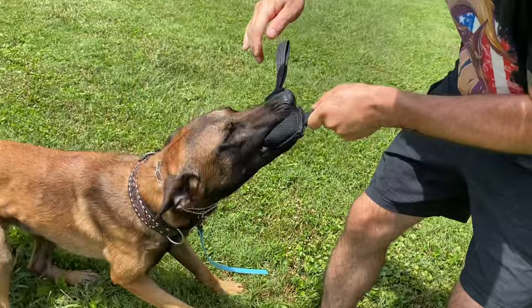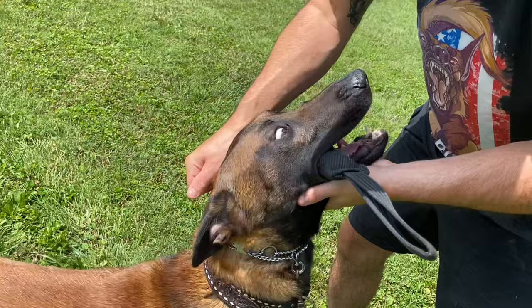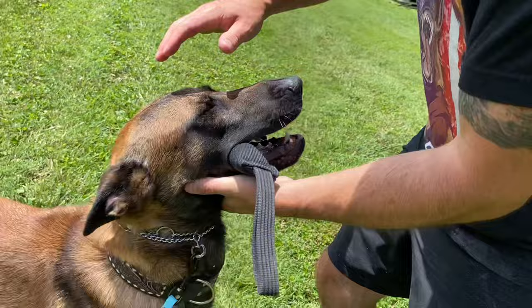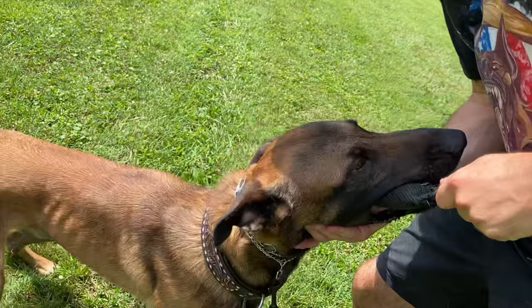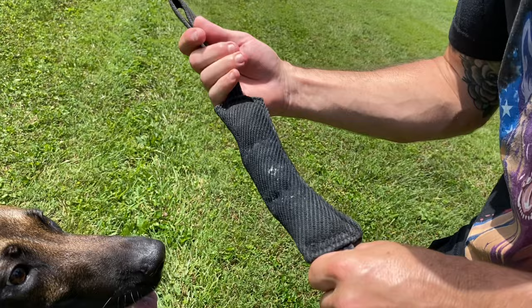See — bad grip right there, very bad grip. Watch how I fix it. If your dog's holding it like this and you can rip it out of their mouth, they're not biting. Yeah baby, that's what I'm talking about!